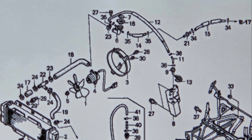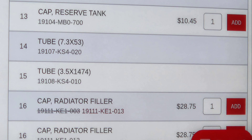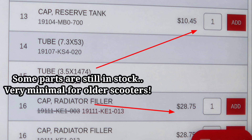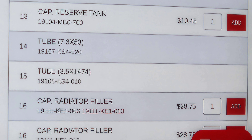I utilize Honda Parts Nation for all my part numbers. It also helps just breaking down whatever you're looking at. This is the radiator for the 99 Helix — all those numbers are different parts that at one point in time you could buy. Well, Honda doesn't keep them in stock anymore. I need a number 15, which is a 3.5 x 1474mm hose. I can't buy it from Honda, but at least now I know the size of it, and I can source it from somebody else.